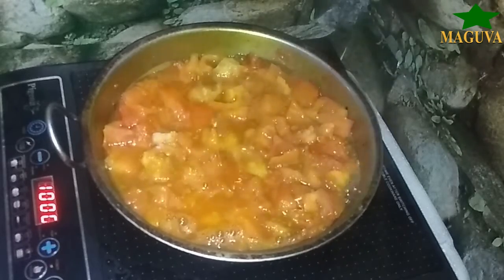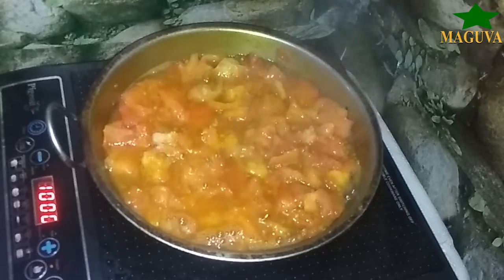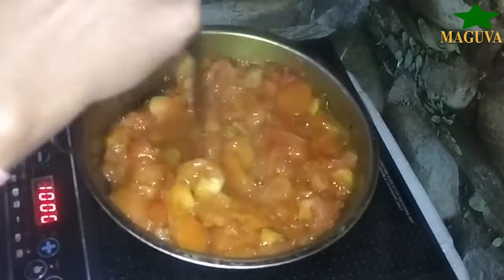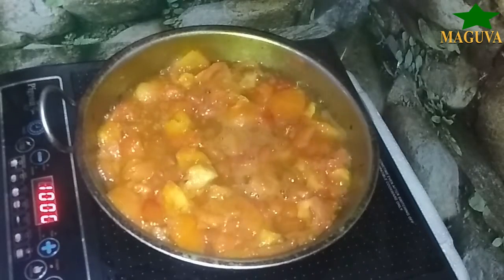We will talk about mangoes as well. We will try to prepare these things for the summer season, which should not take more than 2 to 3 minutes.